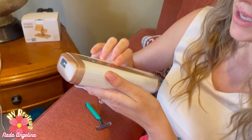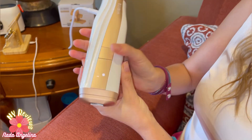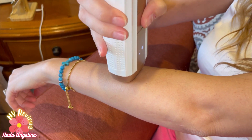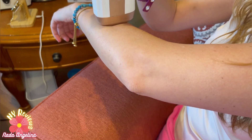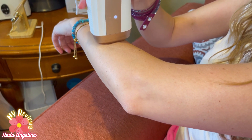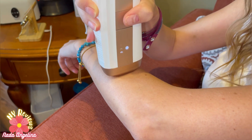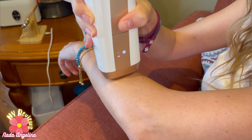You need to prepare your skin by shaving first. Then this is the flash button — you put it at a 90-degree angle like that, and it's flashing. One, two, three — wow, I don't feel anything! That's actually awesome!